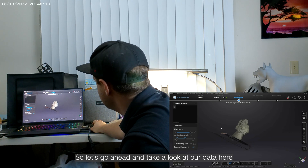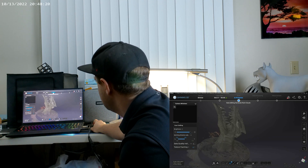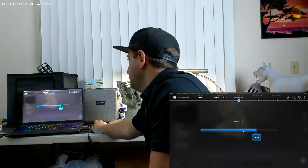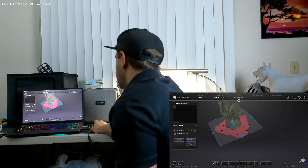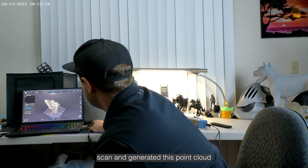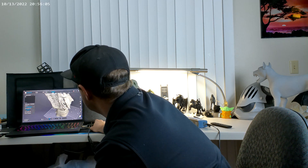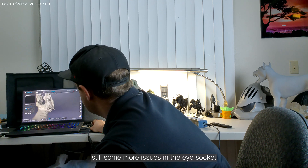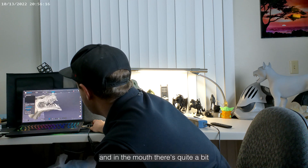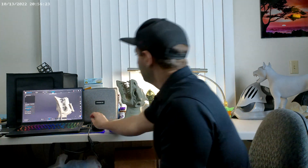Let's go ahead and take a look at our data here. Looks like we were able to capture a lot more of the mouth, though there's still a few little holes in there. We got the backs of some of the teeth that we were missing. Now that we've gone ahead and optimized our scan and generated this point cloud, we're able to see a little better where we're missing some areas — still some issues in the eye socket, a little in the horn area, and quite a bit in the mouth. So we're going to add another scan to this and see what we can get.